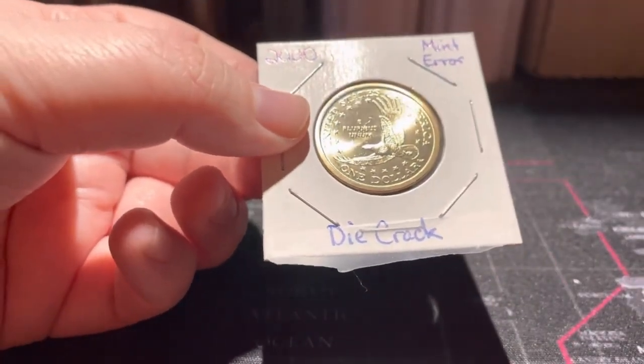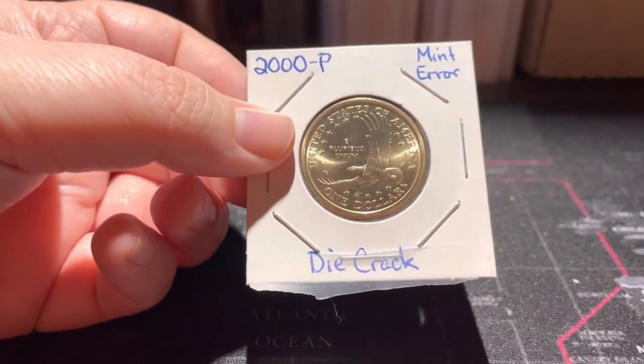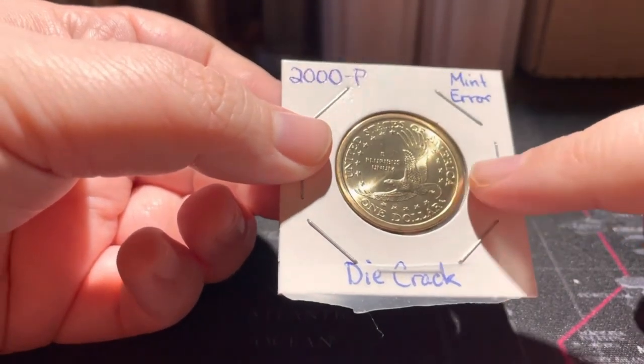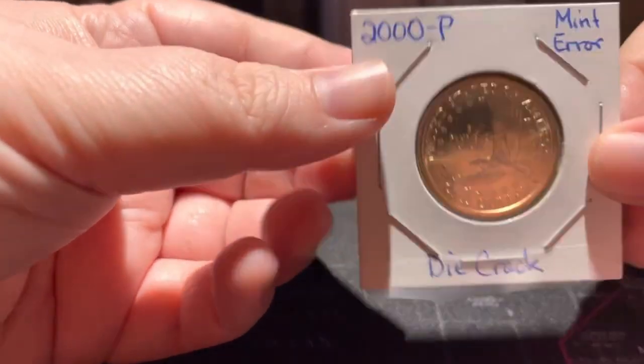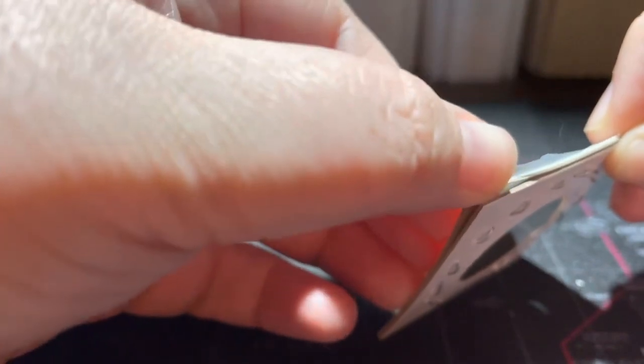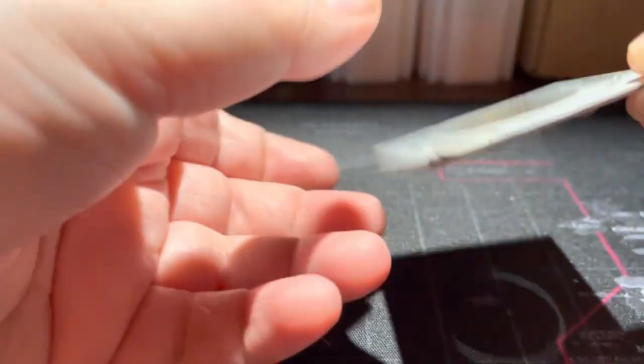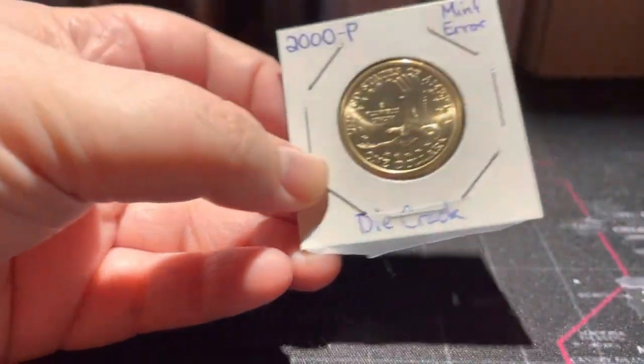So when I get coins like this, I want to make sure I remove them without damaging the coin. Because that can happen if you try to open it like this — you're just going to expose those staples and you could scratch the coin.